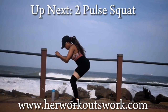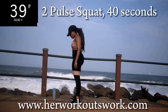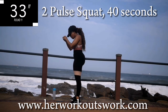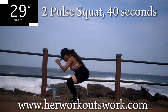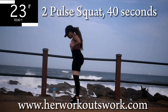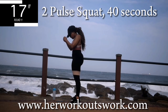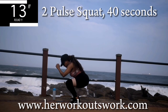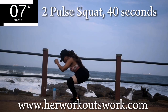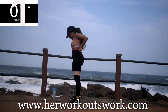Up next you've got a 2 pulse squat. Please finish the squat — two pulse squats for 40 seconds. I'm watching. Remember to squeeze your bum at the top. You might as well do it properly. You're halfway there. How's the burn? Feel the burn — keep going anyway. Ten seconds to go. Take a ten second break.